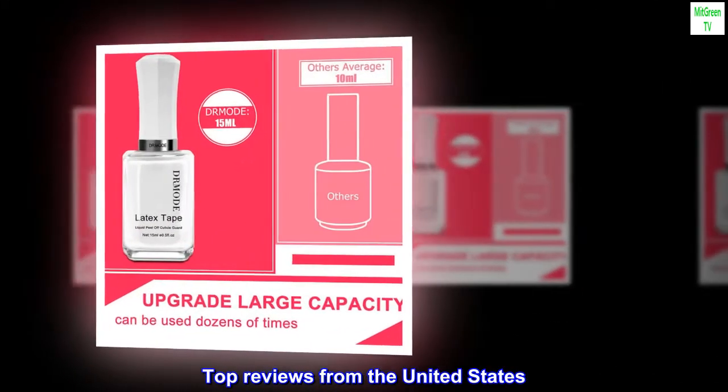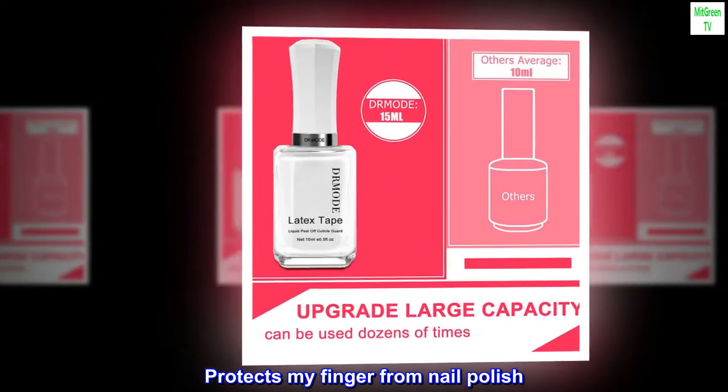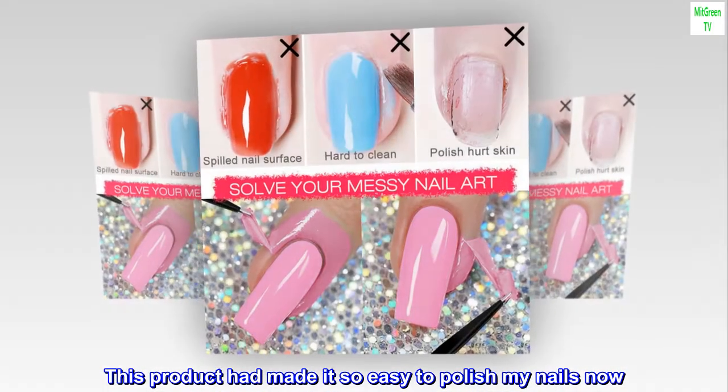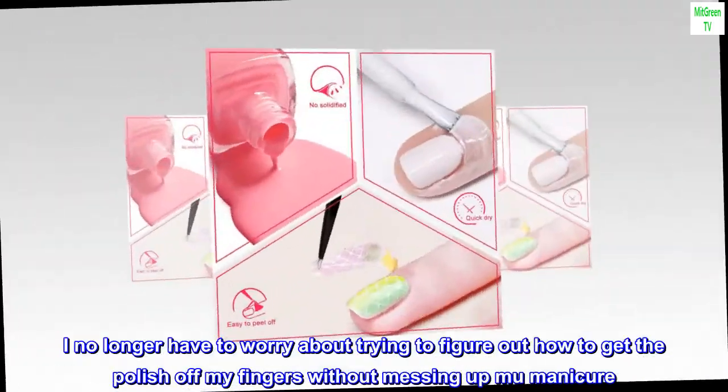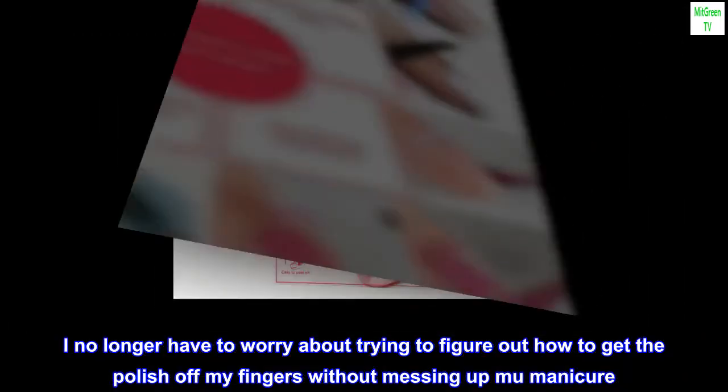Top reviews from the United States — 'Protects my finger from nail polish.' This product has made it so easy to polish my nails now. I no longer have to worry about trying to figure out how to get the polish off my fingers without messing up my manicure.